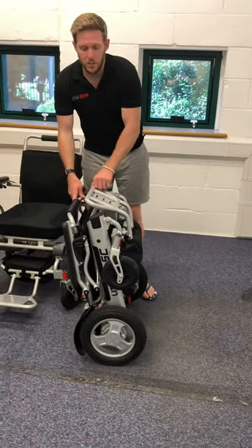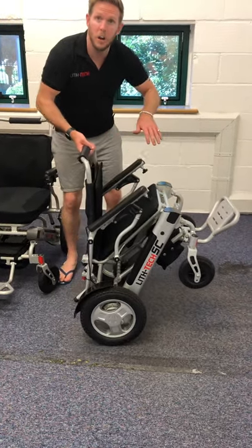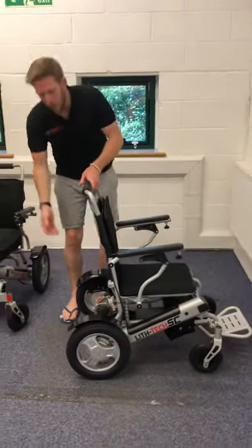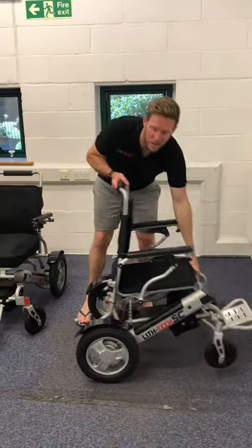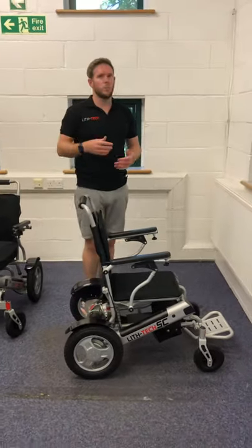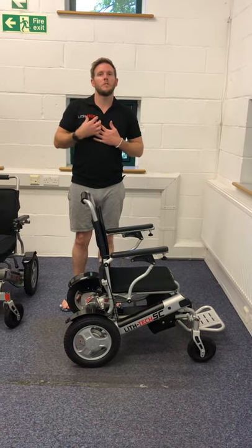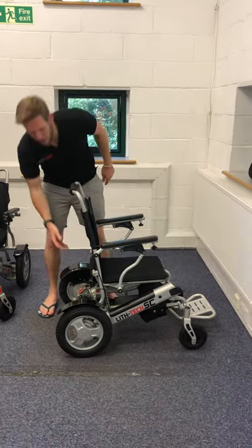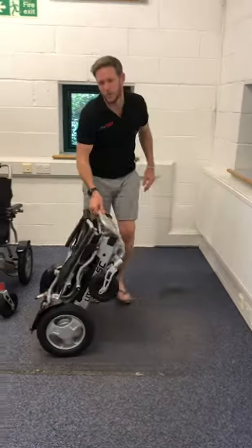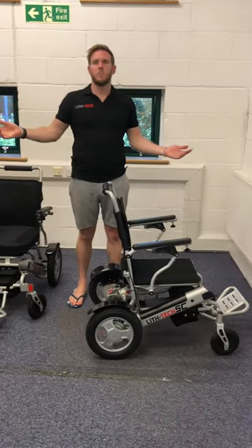To unfold, push the footplate away, lean the chair forward so gravity helps it open, and give it a helping hand pushing it down. Alternatively — and this is even easier — you can stand behind it or to the side and flick it out like a pushchair. It really is one to two second folding and unfolding. Even with one arm I can still fold this chair — one hand all the way down to the floor, then unfold with one hand. That's literally a piece of cake.